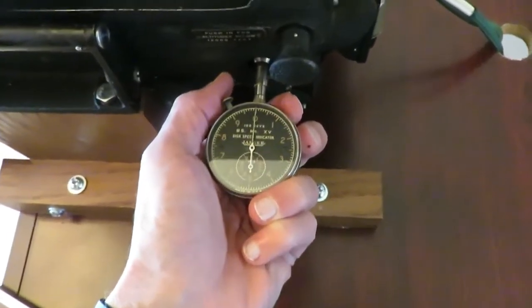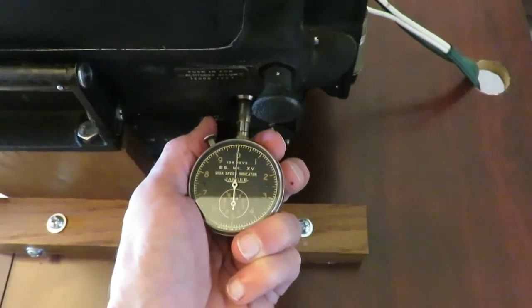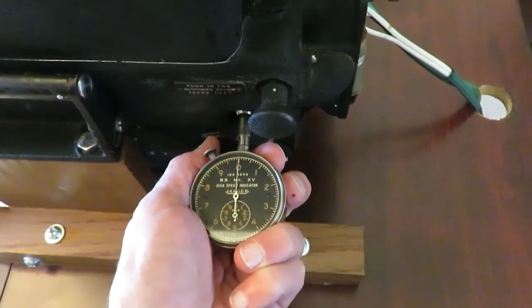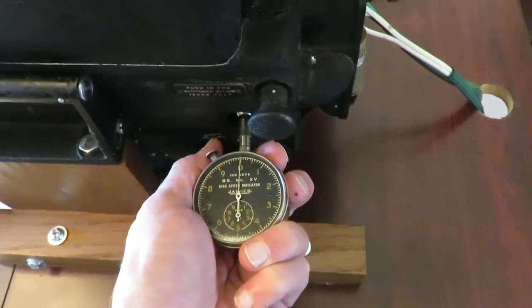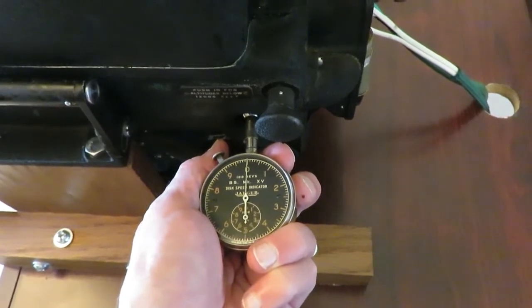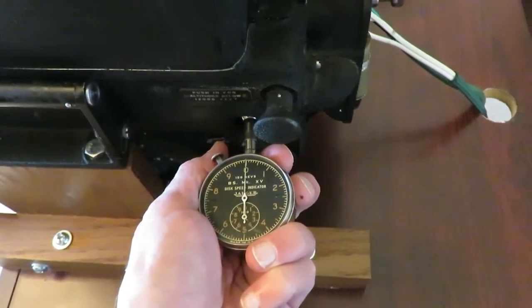The tachometer check uses a Norton bombsight tachometer. This should always reach 360, as this is a constant-speed 3,600 RPM motor used with a 10-to-1 gear step-down.